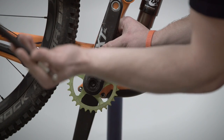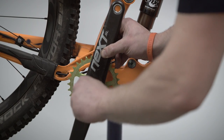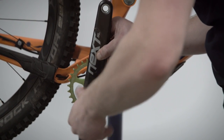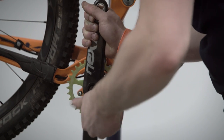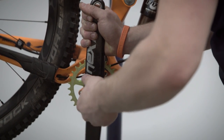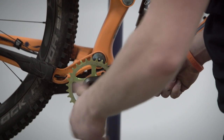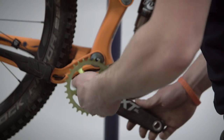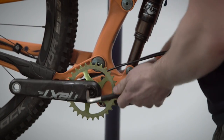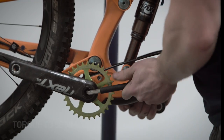You then take the longer end of the Allen key and, holding that crank nice and perpendicular to the spindle interface, you turn and you'll feel the threads start to engage and pull the crank onto the spindle. We go like this until the crank becomes snug. We then flip ends on the Allen key and torque this right up to 50Nm.